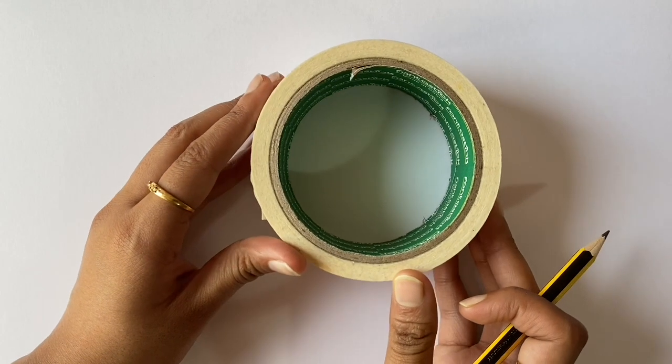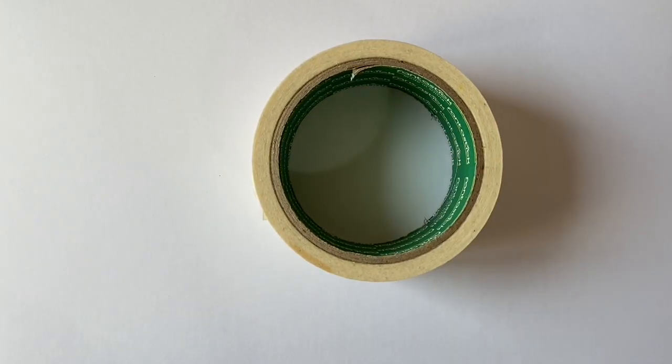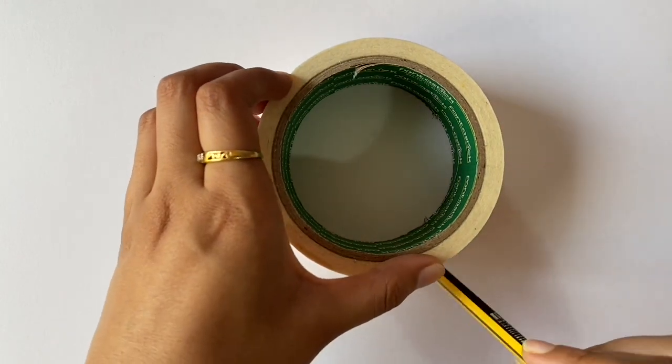To start off, I'm going to be using a roll of tape. Make sure the width of the tape is fairly wide, as that will be the border of your lemon. Now go ahead and trace a circle both on the outside and inside.